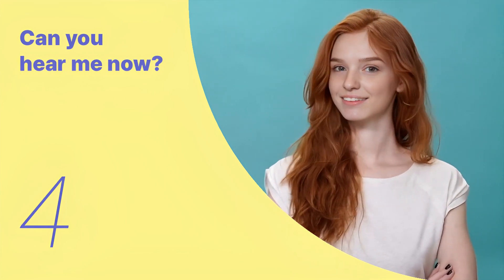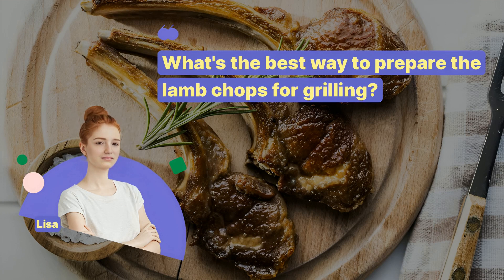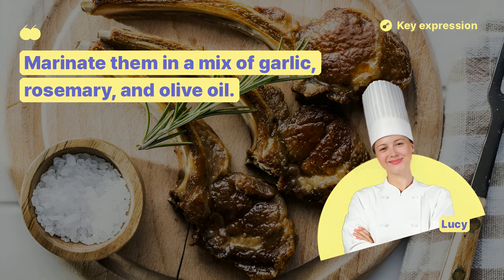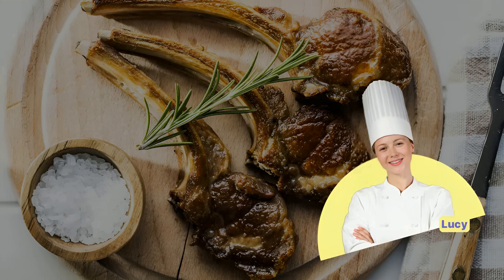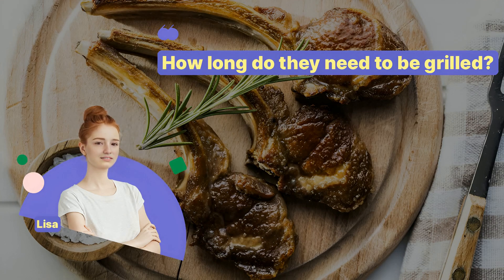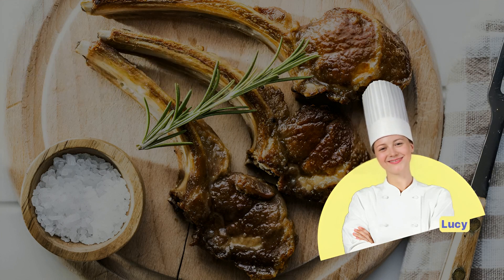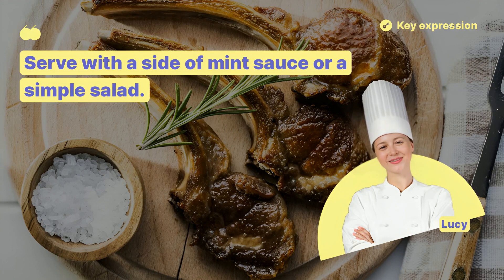We've looked at the key expressions so far. Let's remember the key sentences and listen to the entire dialogue repeatedly. Today, we're grilling Australian lamb chops, a real delicacy. What's the best way to prepare the lamb chops for grilling? Marinate them in a mix of garlic, rosemary, and olive oil. How hot should the grill be? A medium-high heat is perfect for getting a good sear. How long do they need to be grilled? Grill each side for about 3-4 minutes for medium-rare. Is there a specific way to serve them? Serve with a side of mint sauce or a simple salad.